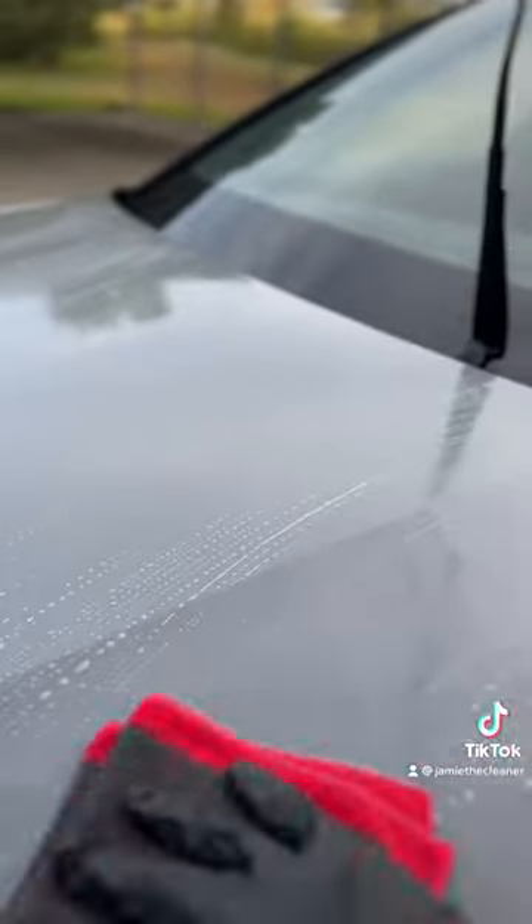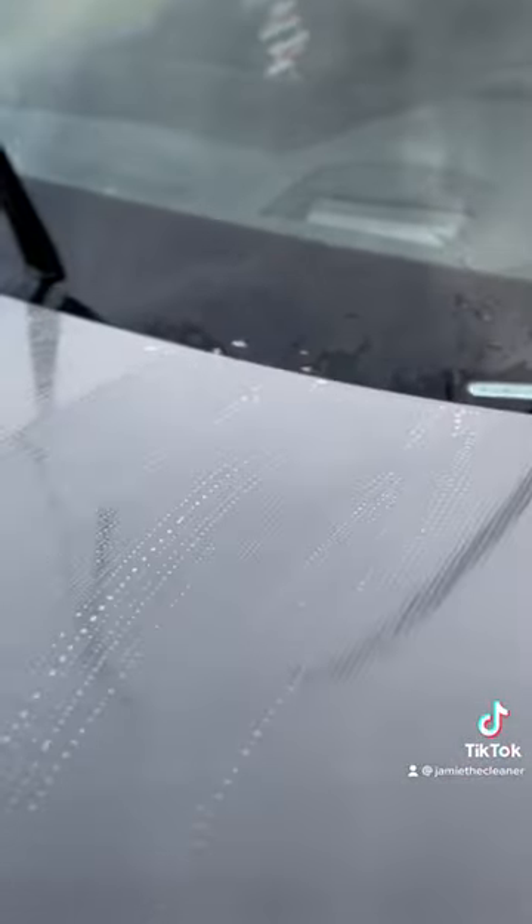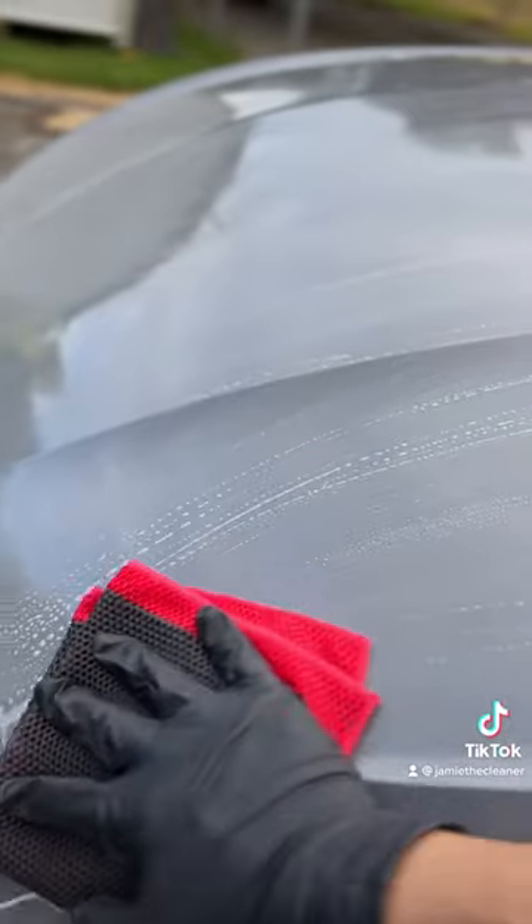Use long sweeping motions until your paint is nice and silky smooth, and there you go. That's pretty much it for cleaning. You just pressure wash out, wring out, and let dry.